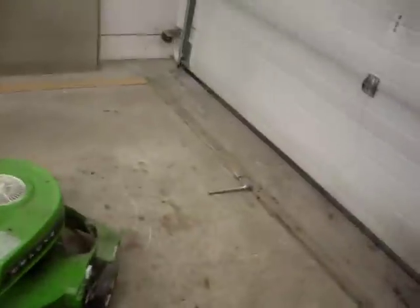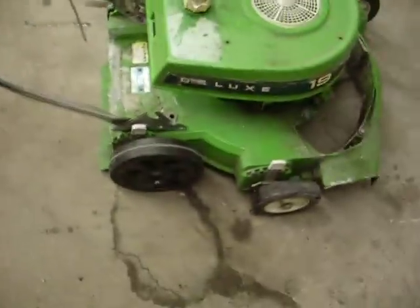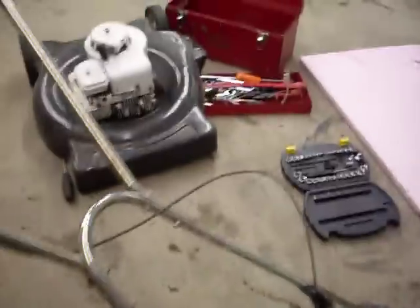Got my Lawn Boy running here tonight. I temporarily borrowed these wheels off my MTD, as you can see, and a temporary push bar until I can find another one. Don't know where I'll find the push bar — hopefully at the lawnmower repair shop here in Winnipeg — and wheels will be easy.